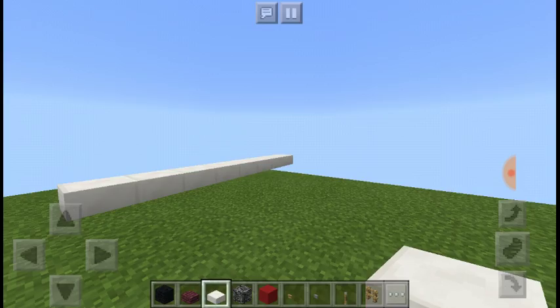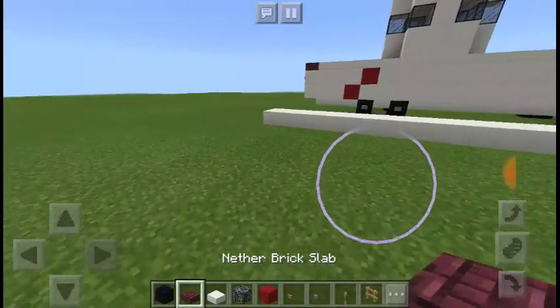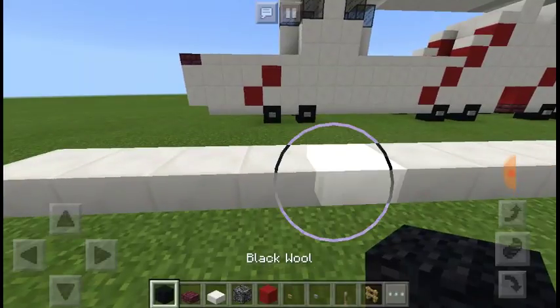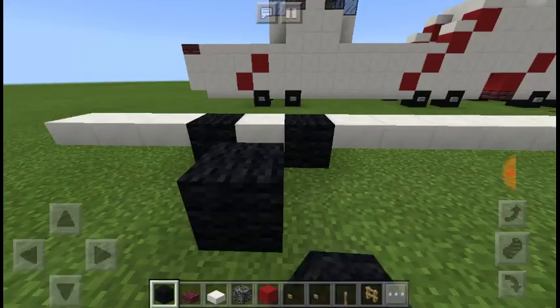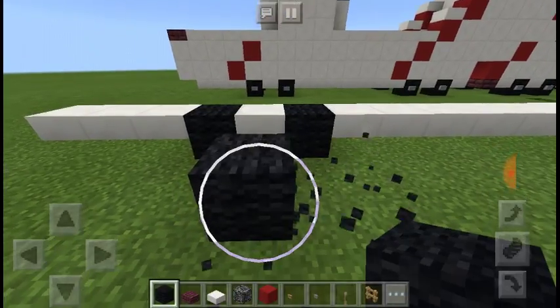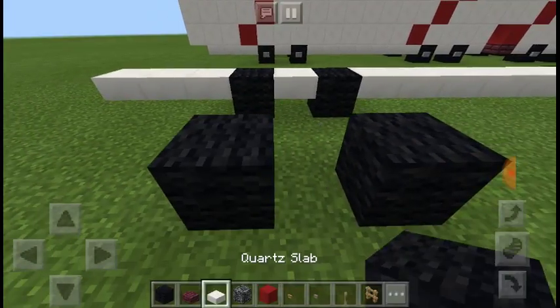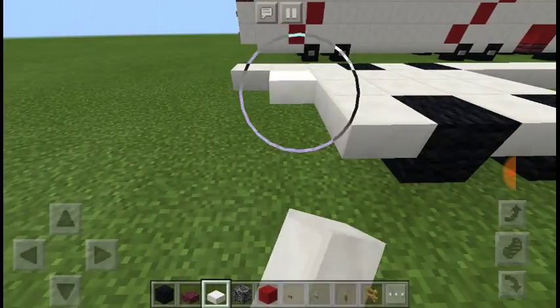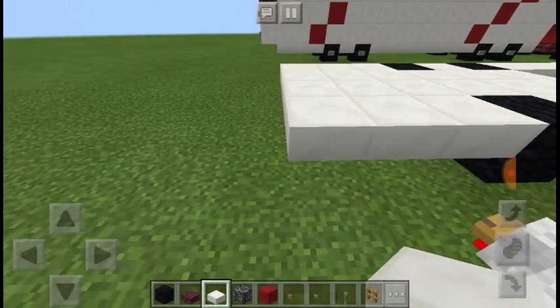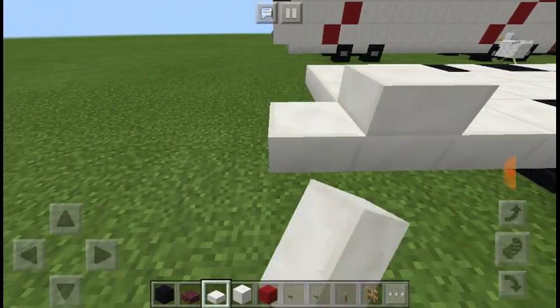Now that we have 32 blocks, we're just going to skip three and punch two out for our wheels. Then we're going to punch, skip three again.